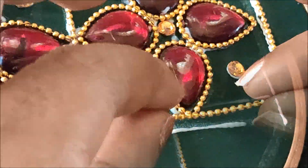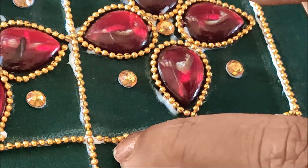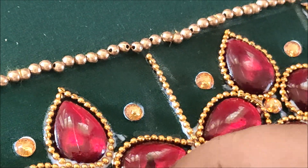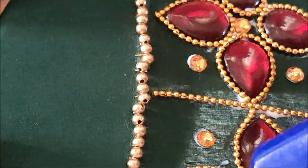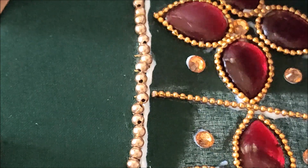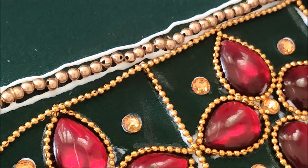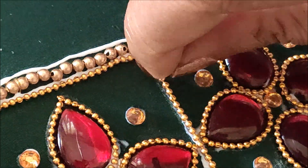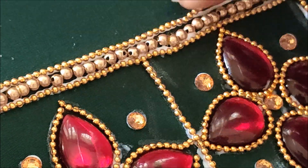Now I'll be elevating the checks also with this chain ball lace. Instead of chain ball lace you can also use stone laces, any types of color beads, or pearl lace, which will give a nicer appeal. I'll elevate the complete checks pattern with the chain ball lace, and also highlight the sleeve opening. For that I'll apply the glue, measure and cut the chain ball lace to the required length, and place it on the glue to stick.